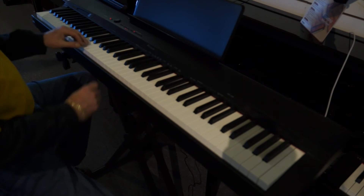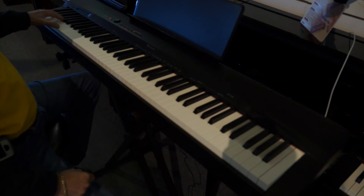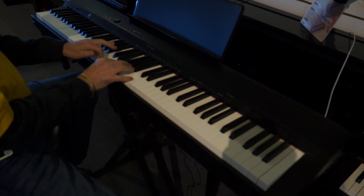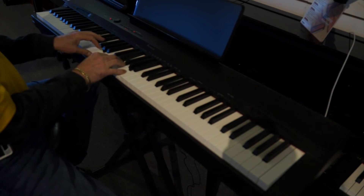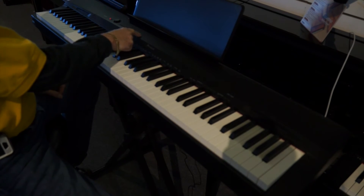Let's take a listen to the PX160 with no enhancements, strictly from the camcorder microphone. You can actually hear the hammer striking — great low depth in the piano. It's also got a modern piano sound, a little bit brighter, and electric piano sounds.